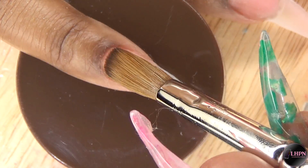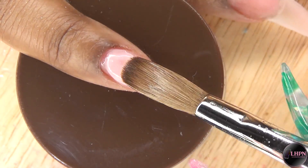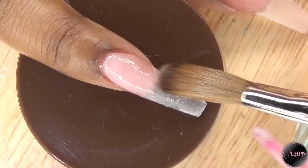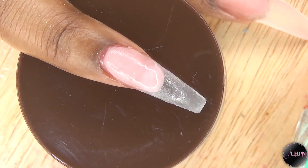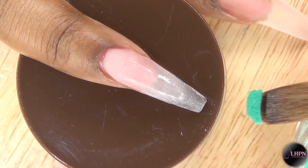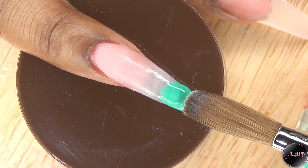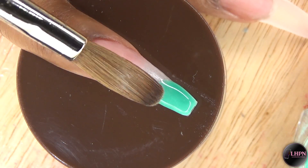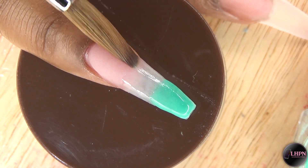Moving on to my pinky finger — after the clear has set, I go ahead and apply my cover nude at the nail bed area and feather that downward to create a soft ombre. Then I'm going in with this beautiful greenish teal color and I'm just going to create an ombre tip with this.